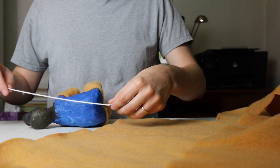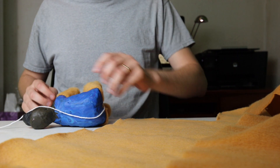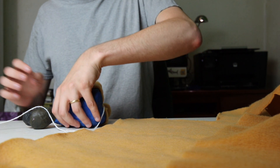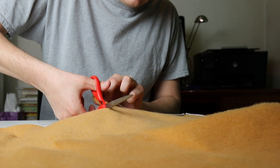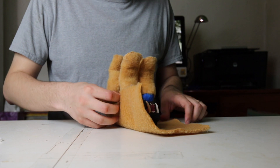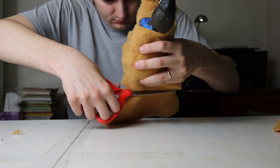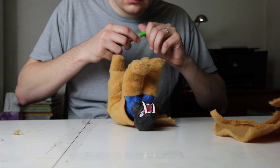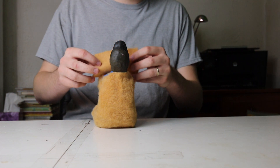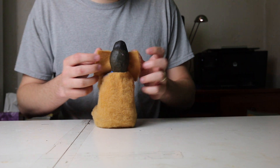After you've finished with the legs, you want to do the same thing for the body — taking a piece of string, measuring out the area that's going to be covered with plush, cutting out a square of the plush, and then doing your best to wrap it around the body and cut off the excess parts and super glue it on as needed. Then you're going to add some plush to the front of the neck and covering up the lower jaw.